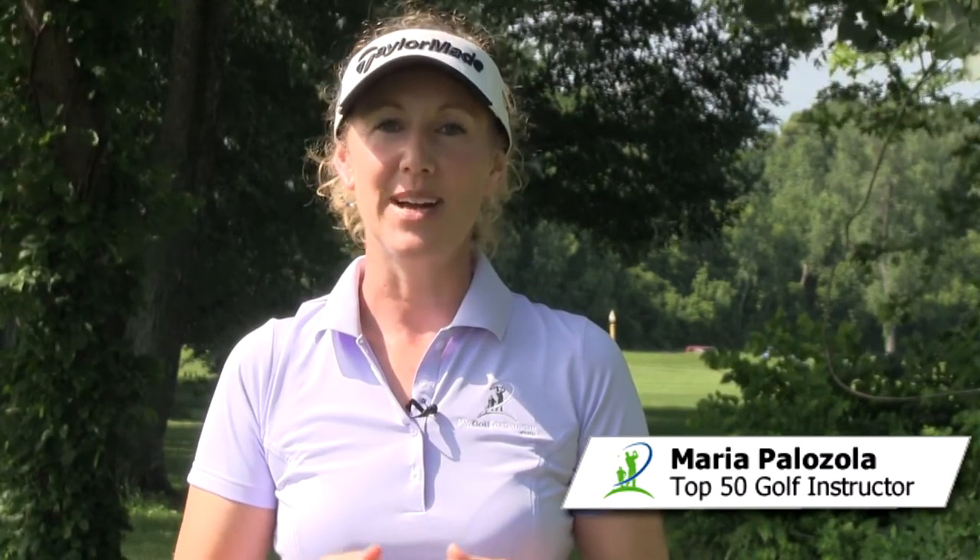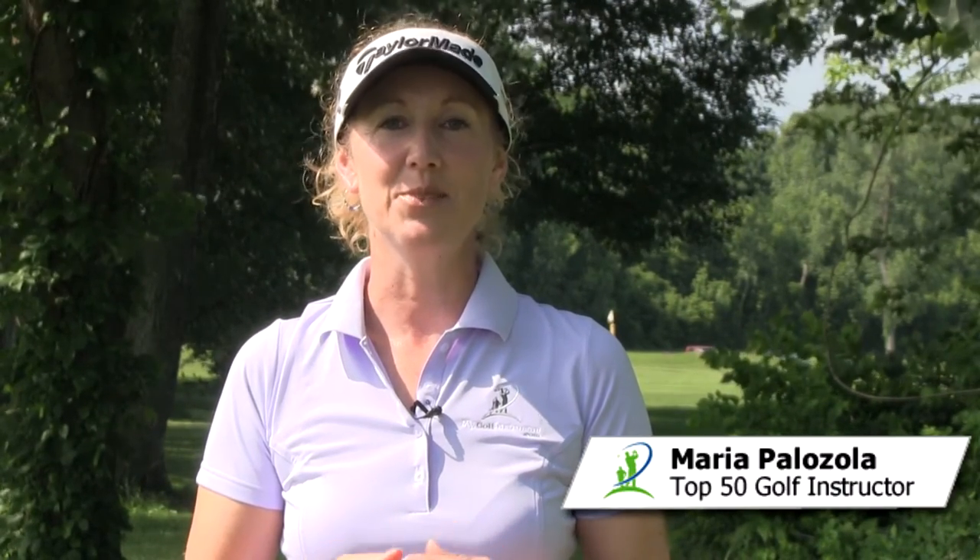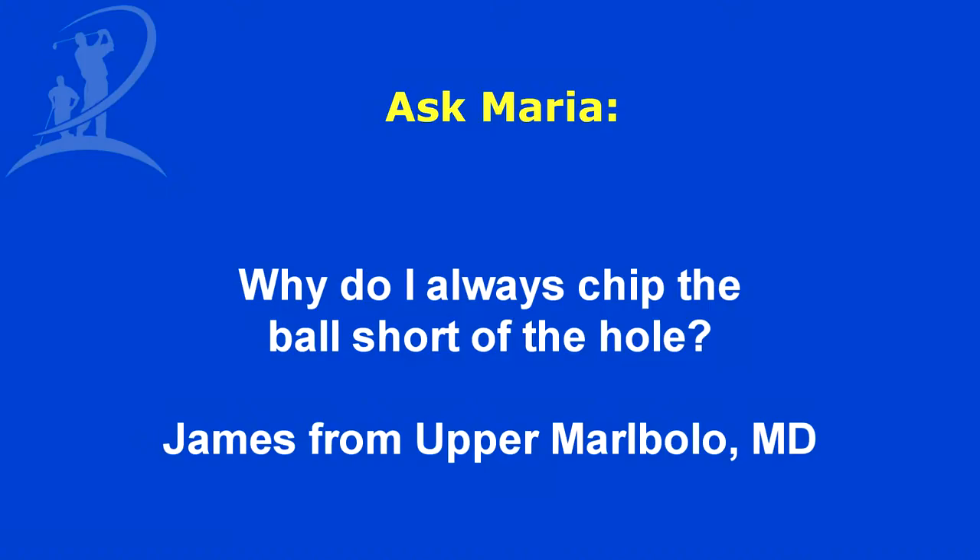Hi, this is Maria Palazzola with MyGolfInstructor.com, and today I'm here with a question from James from Marlboro, Maryland, and his question is: why do I always chip the ball short of the hole?